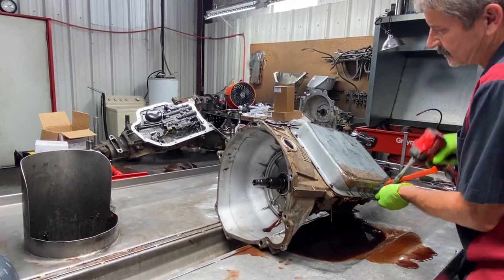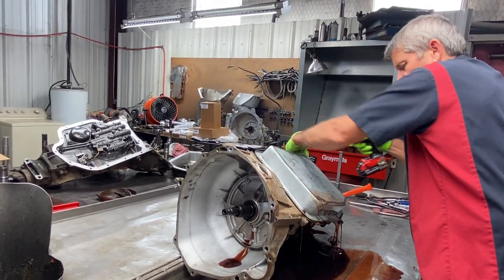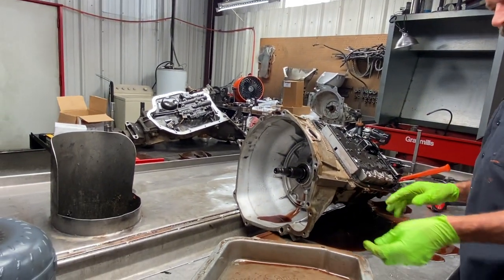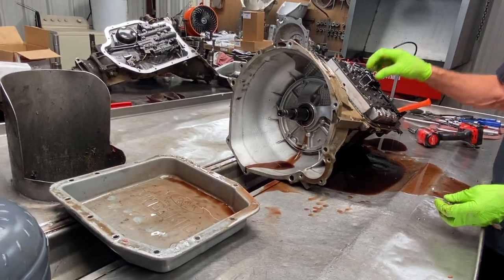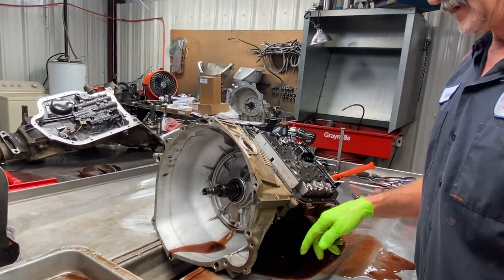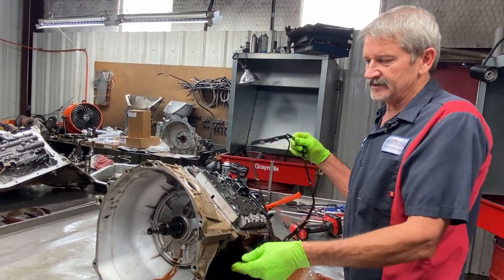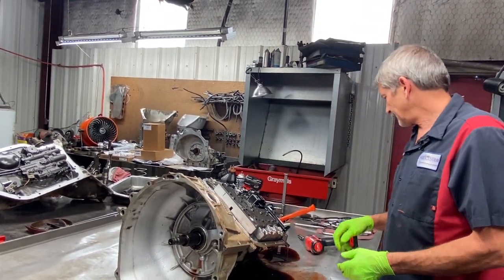This is an overdrive lockup style unit. Now this isn't the original pan on a four-wheel drive — we pull the filter off and put a flat pan on there so it sets flat on our jack to get it out of the vehicle. Then we put the original four-wheel drive filter and the deep pan back on it inside the vehicle. It just makes it set on the jack a lot easier.